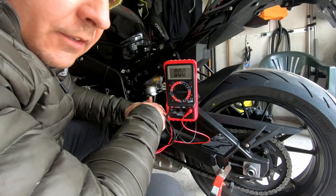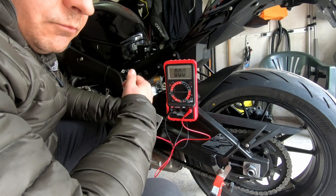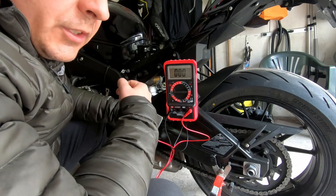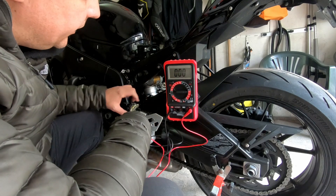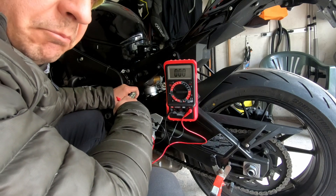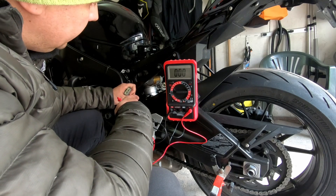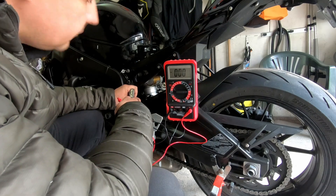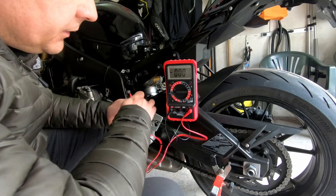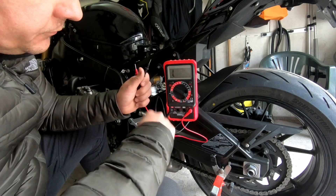You can make another check when you put the revs higher — you should get 40 volts on each coil. This is the best way to check your generator if it works properly.